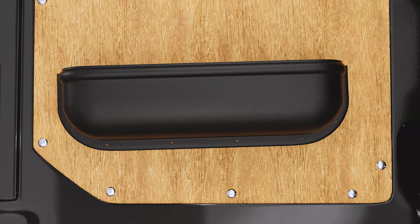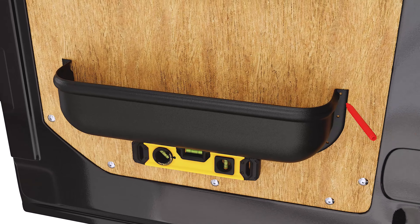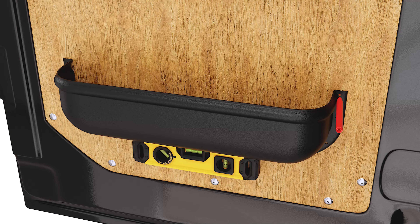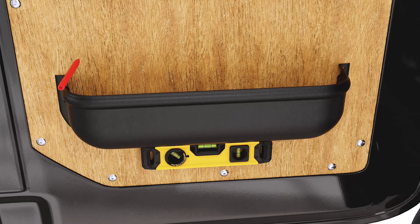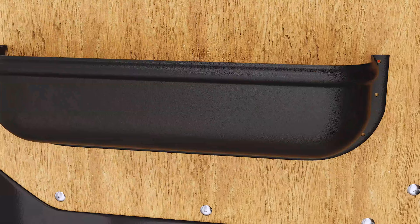The shelf is made from vacuum formed ABS plastic, making it strong and durable for commercial use — perfect for storage of tools, equipment, materials, and more. It is also great for vans converted into campers.